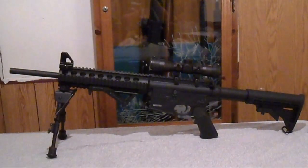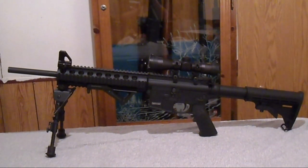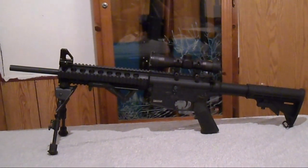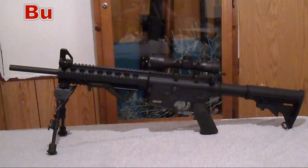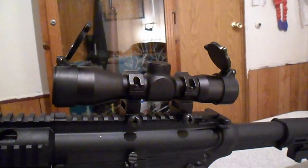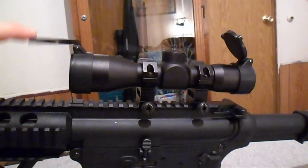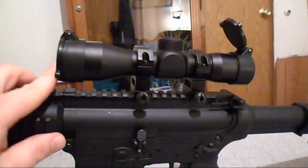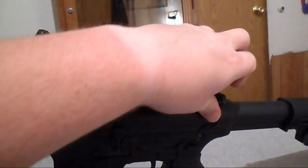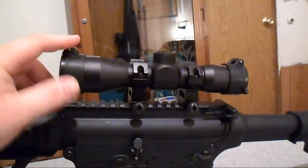Here we have just a seemingly ordinary Smith & Wesson M&P 1522 with scope. The scope has been outfitted with the Butler Creek flip-open scope covers. What I like most about these scope covers is the fact that you don't have to worry about losing them, and you can simply flip them closed when you're done with them.